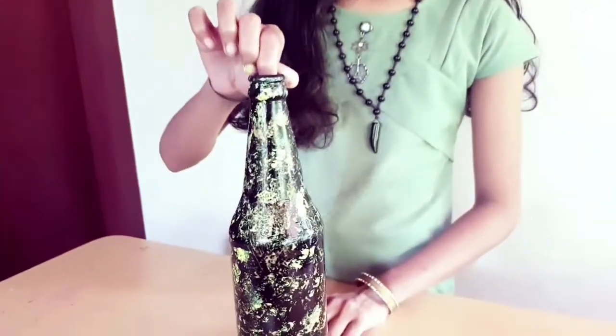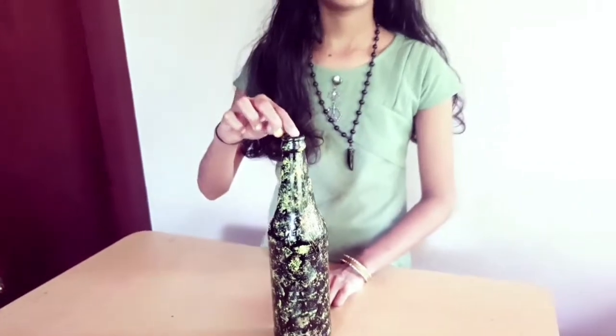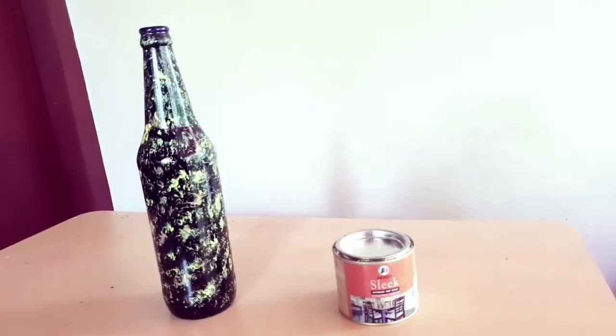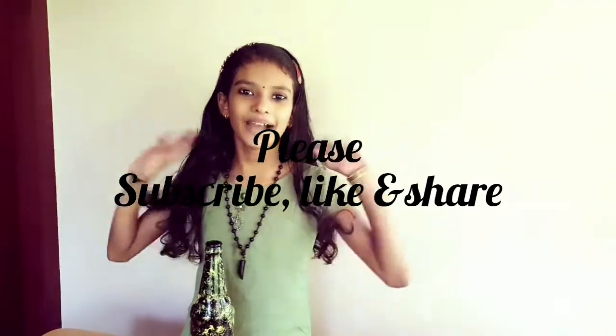This is the final look. Thanks for watching my video. Please subscribe, like and share. Bye.